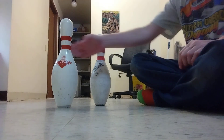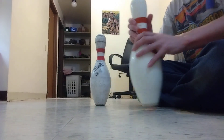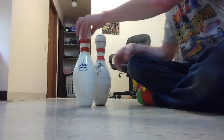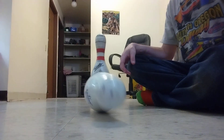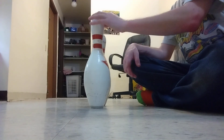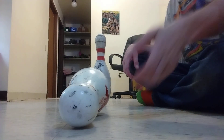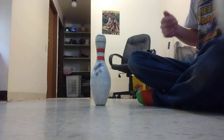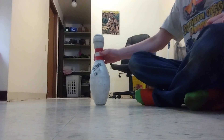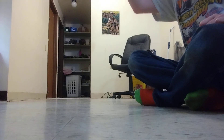Here we go — sounds pretty good. Oh yeah, sounds pretty good, didn't it? Okay, up next: Mr. Twister.